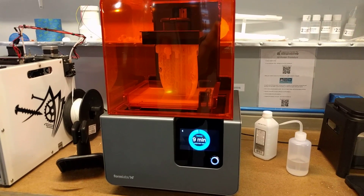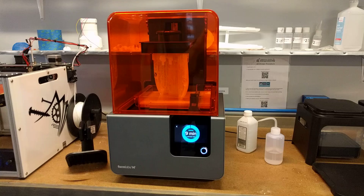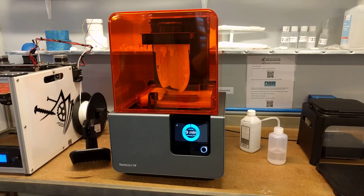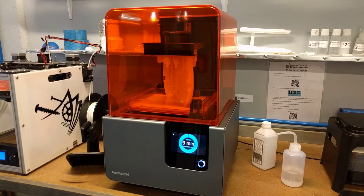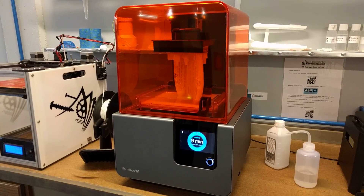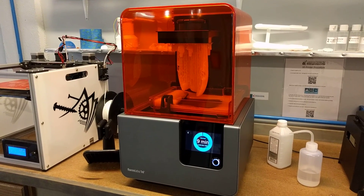Anybody who has the budget to buy a Formlabs and likes to work with plastic, I cannot recommend it enough. It is a great technology. This printer is phenomenal in terms of its ability to produce very high-resolution parts in a very short period of time at a very reasonable price.